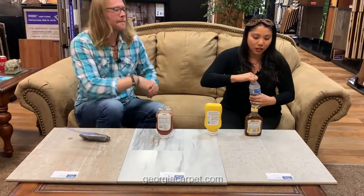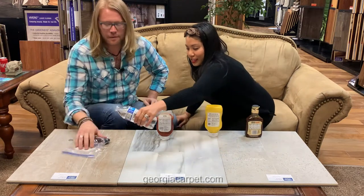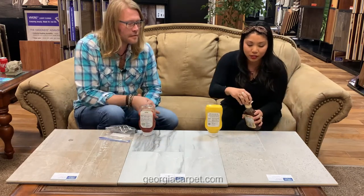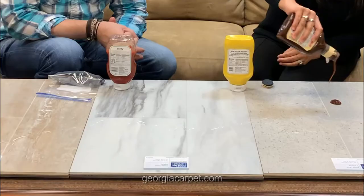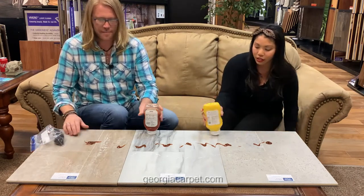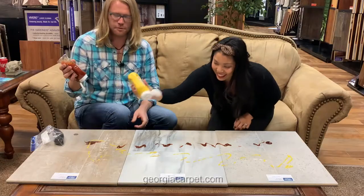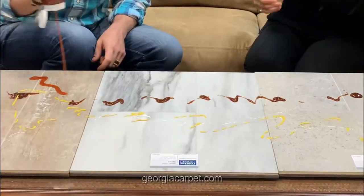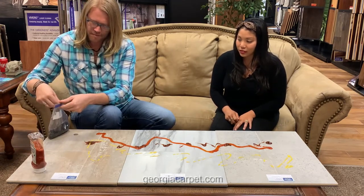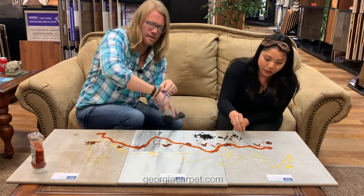We're going to drop some water on it — doing it all the way across, water everywhere, all three. Just going to go for it. We're getting messy over here — why not? This is the fun part. Mustard. Can I do ketchup? Do it. Having so much fun. And the soil. Got a little barbecue sauce on the soil here. You can chop it in the water too — let's make mud.